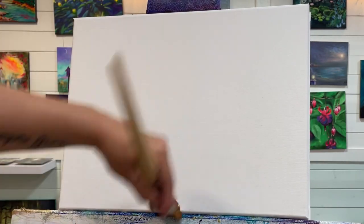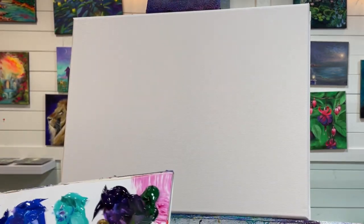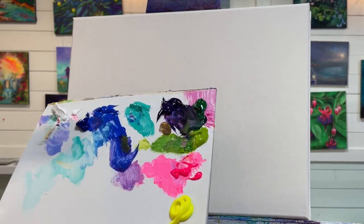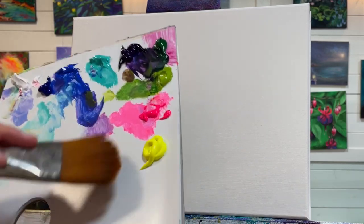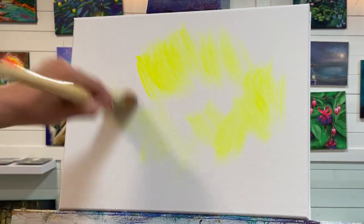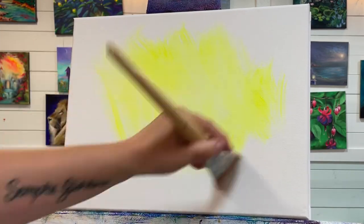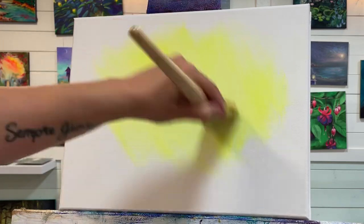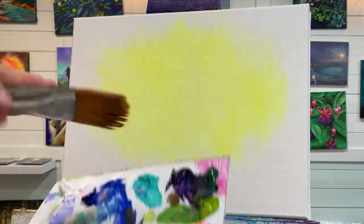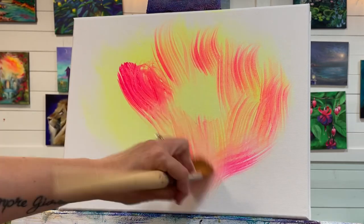I'm going to pick colors that speak to me — my favorites. I've narrowed it down to these ones today. I'm going to start with my lighter colors first, so I'll pick up my yellow and start applying it in the center area, maybe making this my center of interest — the brightest area — where I want the light source to come from. I can always change it. Then I'll take pink without washing my brush and work that in.